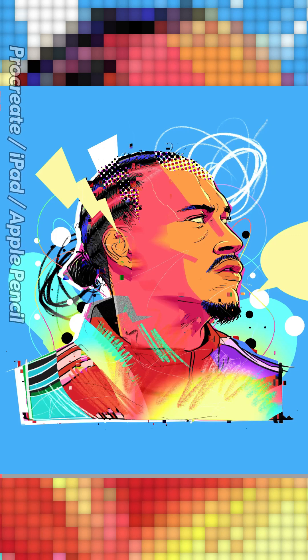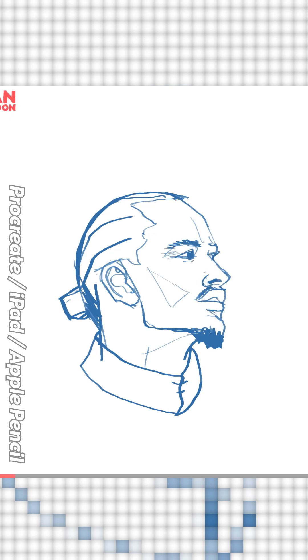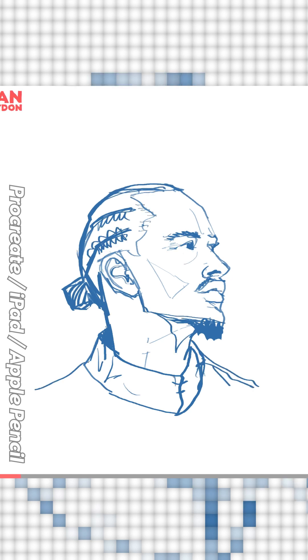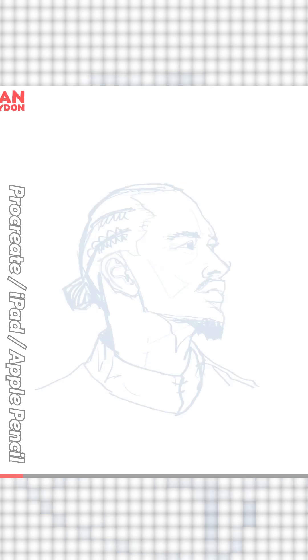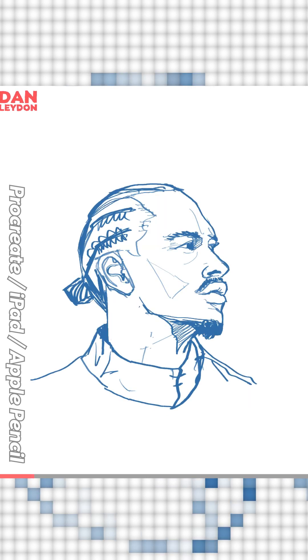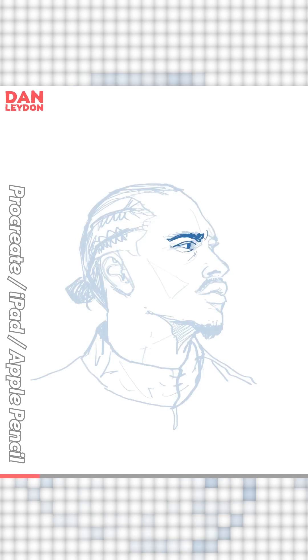I'm going to provide some insight on my process when creating a colorful portrait. The first step is always to get adequate line work. I'm working off a reference photo of Leroy Sané, using Procreate on iPad Pro. I'll have the reference photo open in the photos app alongside Procreate on screen.